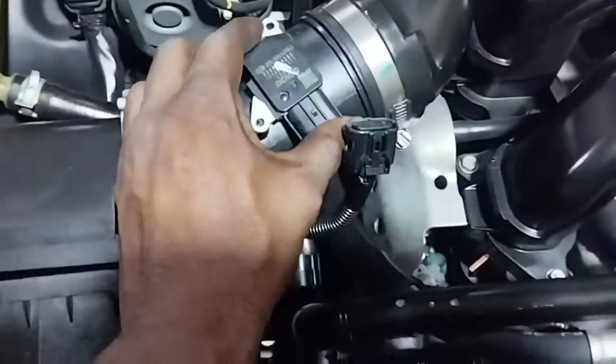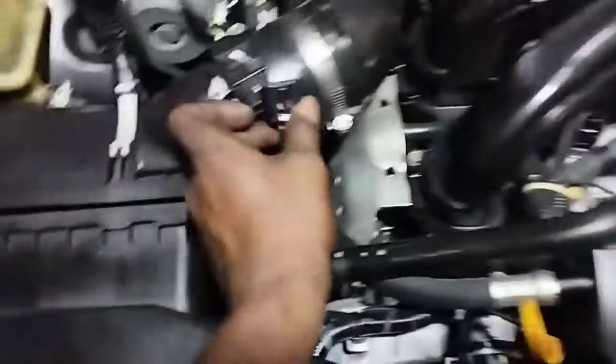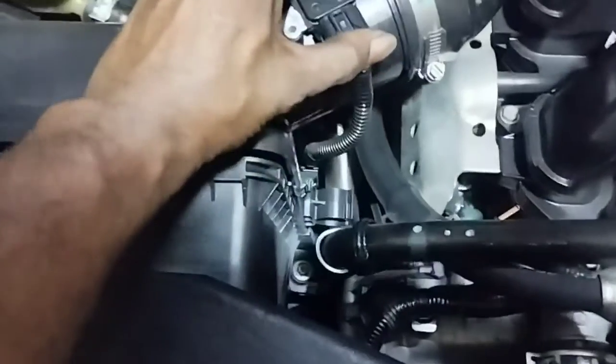If the cleaning does not solve the problem, replace the old MAF sensor and install the new MAF sensor. If the problem is still not resolved by cleaning or replacing the MAF sensor, follow the next step.